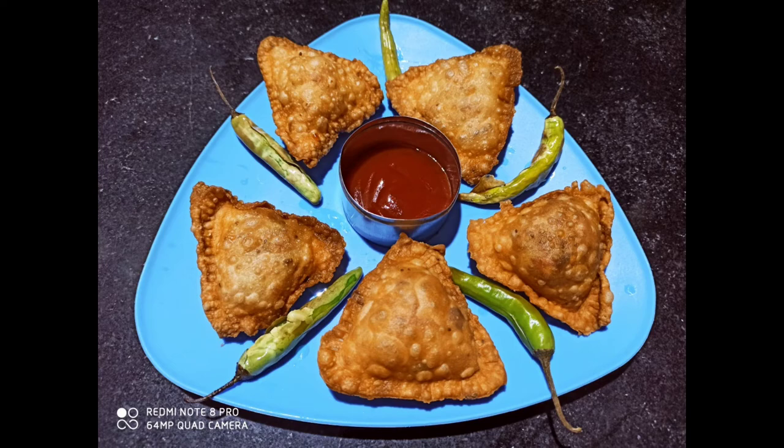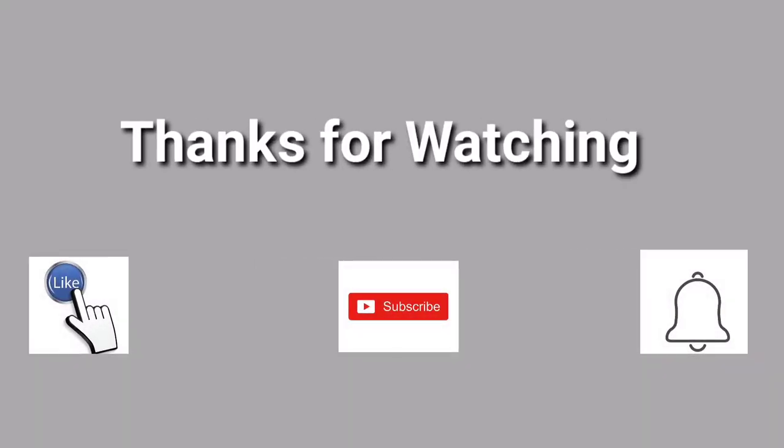I hope this video is helpful. If you like it, please share it and subscribe to the channel.